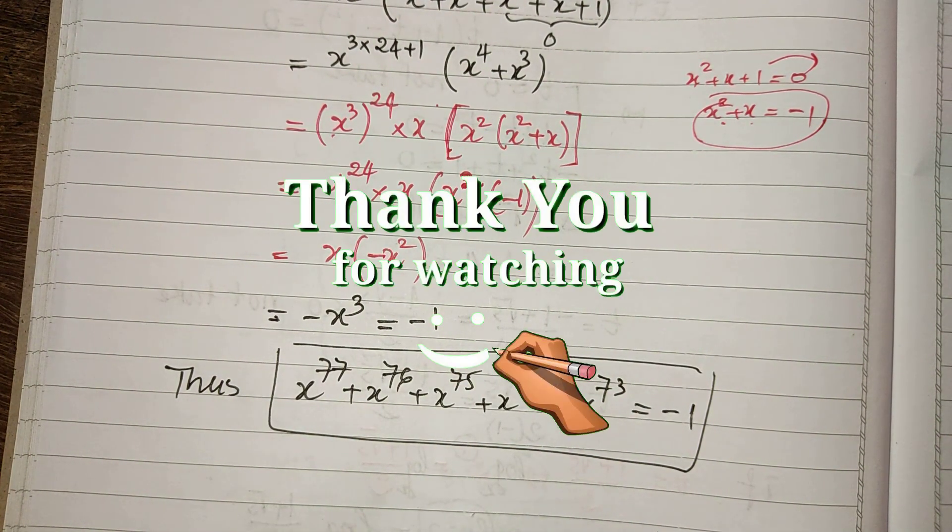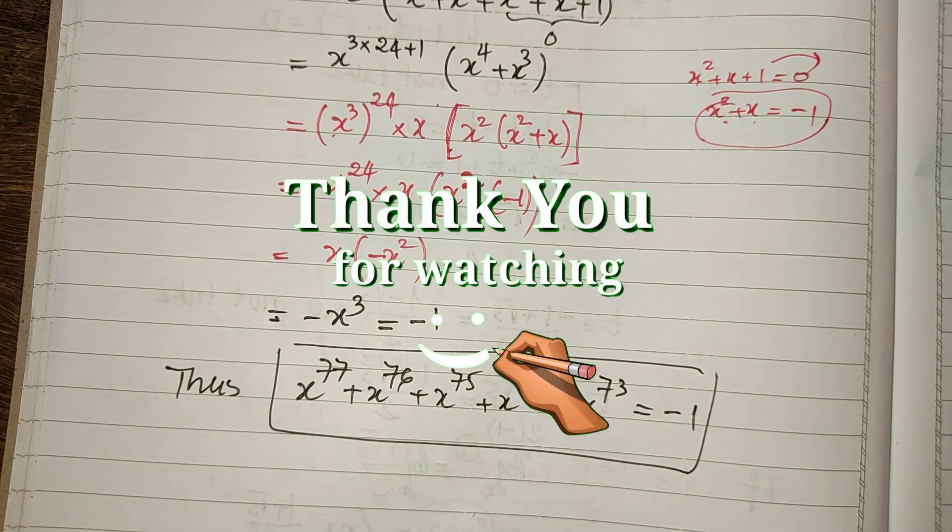If you like my videos, please don't forget to subscribe to my channel for more exciting videos. Goodbye.